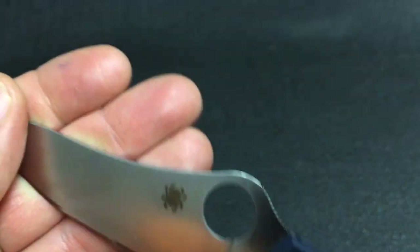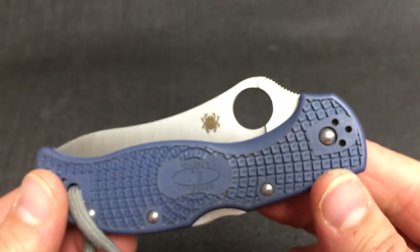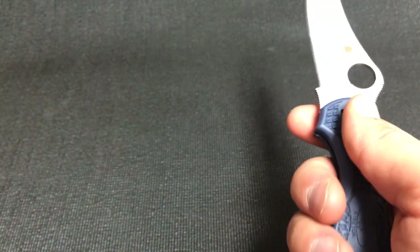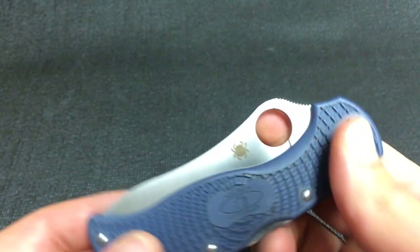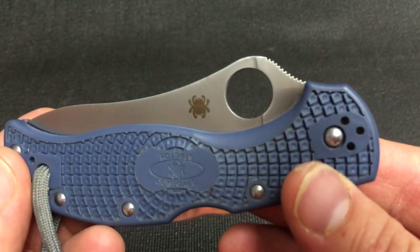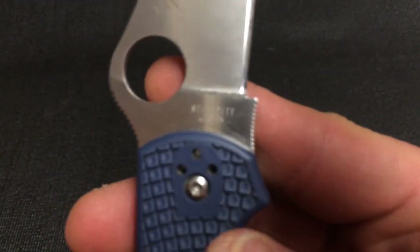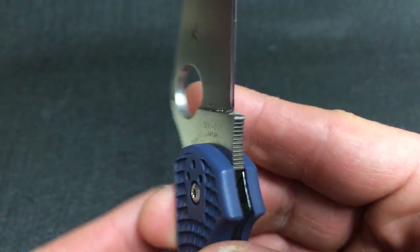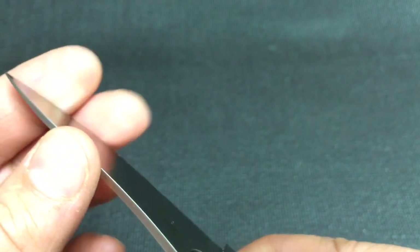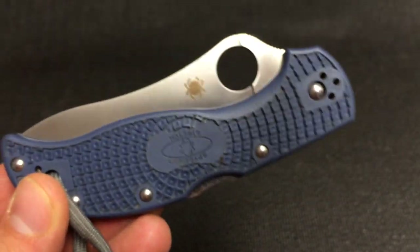It's kind of an old design — been out for five or six years. They make it in VG10 too. Some people like VG10 more than ZDP — VG10 takes a slightly keener edge versus the ZDP and it's also a little softer, so it's a little easier to sharpen. VG10 is a great everyday steel, but I prefer ZDP. I have diamond stones to sharpen it, and ZDP is just going to hold a little bit better edge. I think it's worth the extra cost — maybe an extra 25 bucks or so.